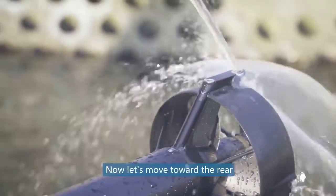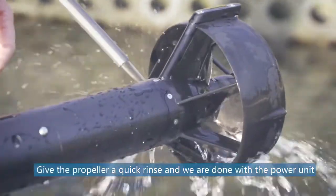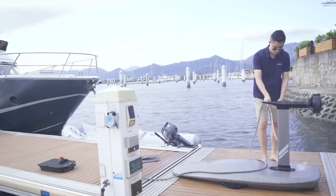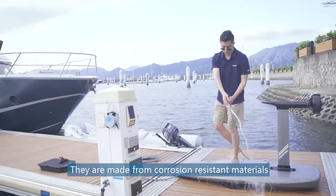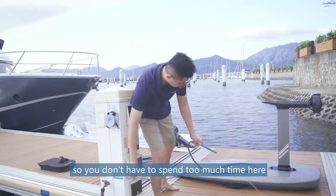Now let's move towards the rear. Give the propeller a quick rinse and we're done with the power unit. Wash down the mast and the bottom of the board — they are made from corrosion-resistant materials, so you don't have to spend too much time here.